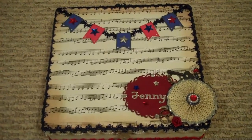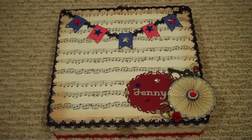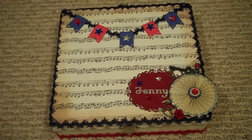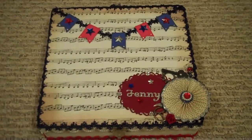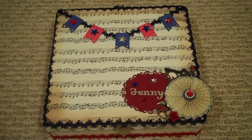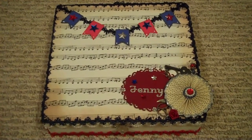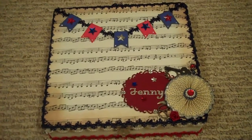Hi everybody, it's Jenny with ScrapWithJenny.blogspot.com. I got my Cigar Box Swap from Christy, who was my partner through Creating the Crafty Life — Misty is in charge of that website. This is actually from June; Christy and I had both been sick and off work with medical problems, so we both decided to take our time and get it done the right way, not rush just to get it done.